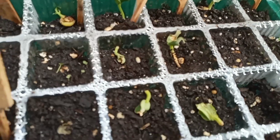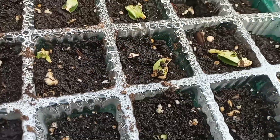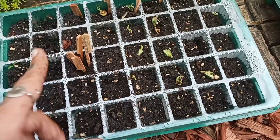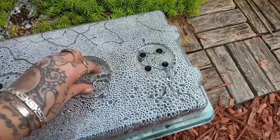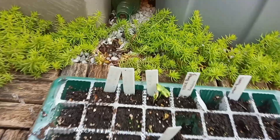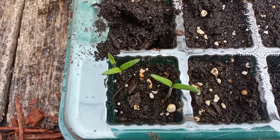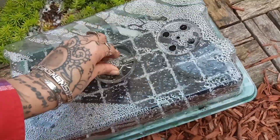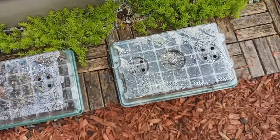Over here, all of these are not going to make it — the slugs were in here eating them. There are baby slugs all throughout this thing. I have to empty out the dirt, clean them, and put them away. My okra is still in there, and there are still three Rutgers tomatoes in there, so I'll just leave those for now and take them out when I come back to clean this out.